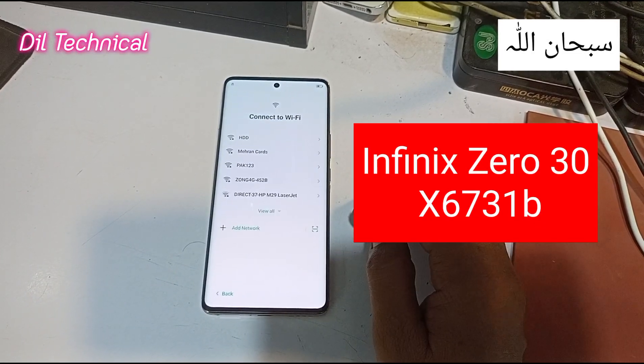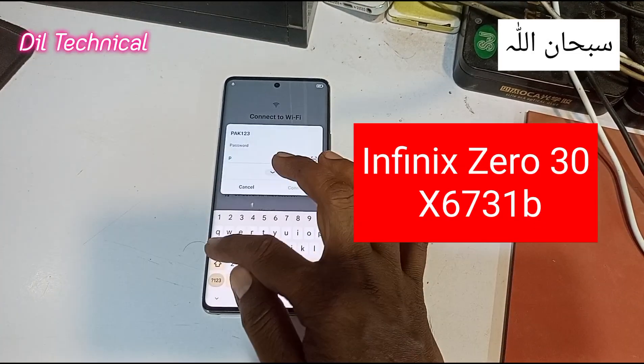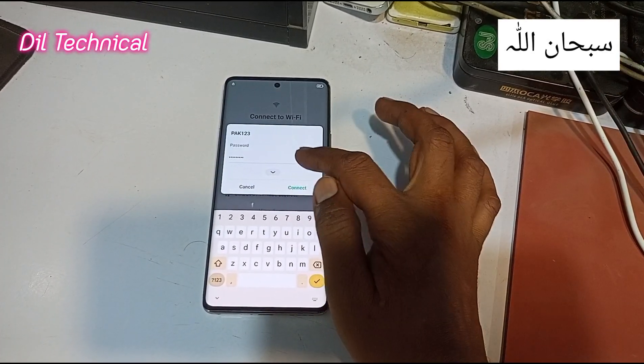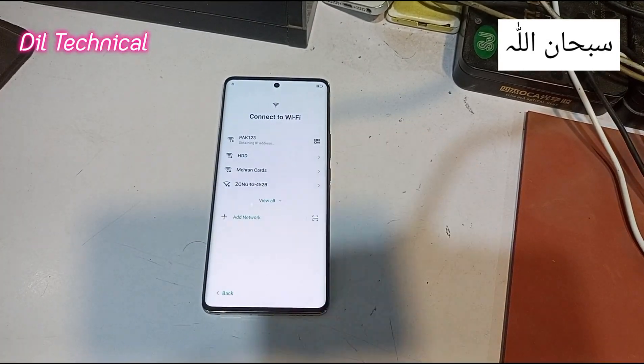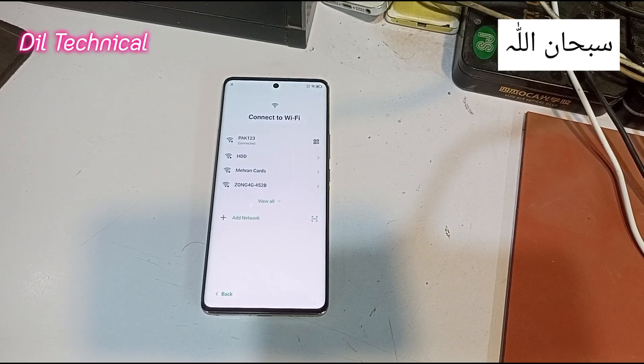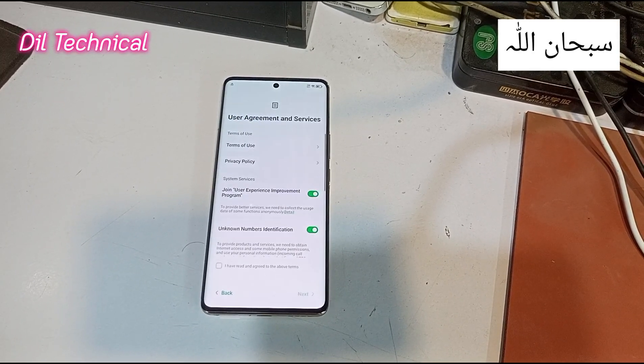Assalamu alaikum, I am the technical. Infinix 030 FRB just connected WiFi. WiFi is connected, ok — first time WiFi is connected, good.